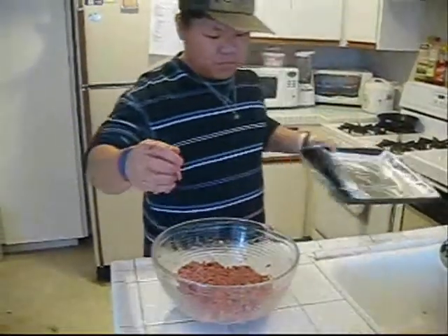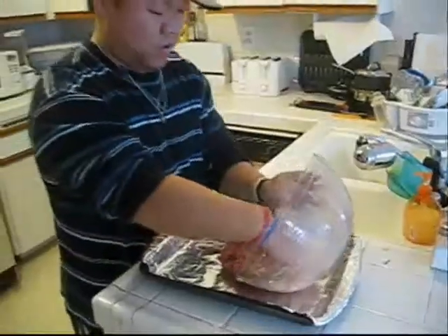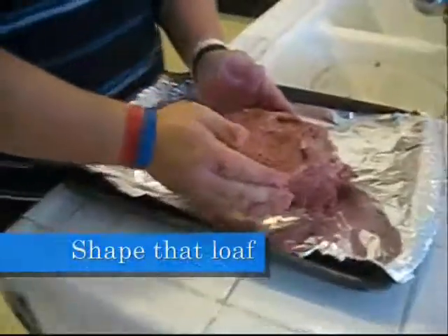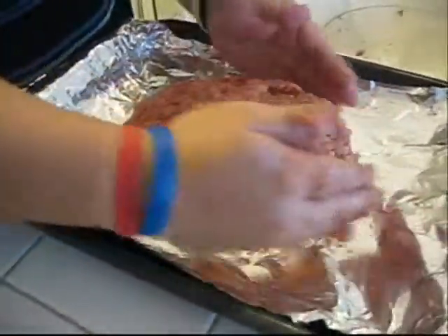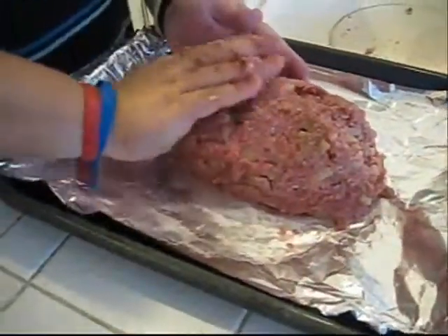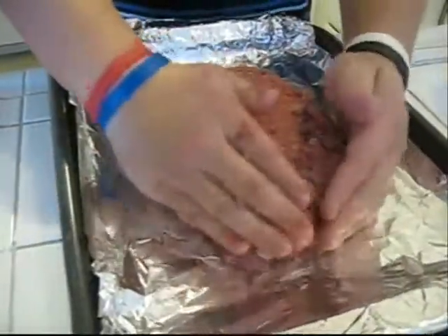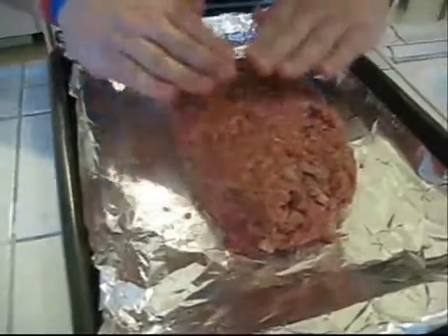Now we're ready to transfer the meat mixture into a pan and just shape the loaf. Sometimes people use meatloaf pans, but you don't need to buy one — it's easier just to shape it yourself. Look at that nice meaty loaf.